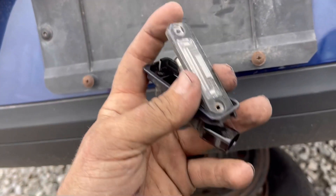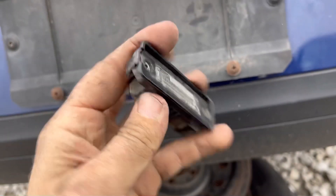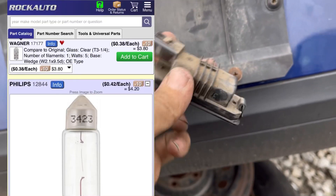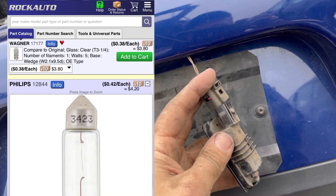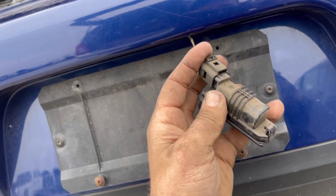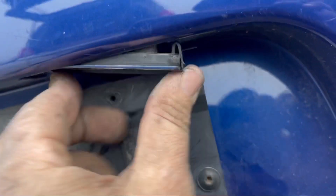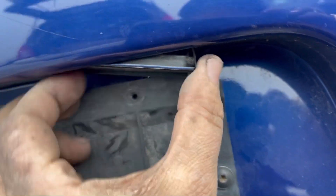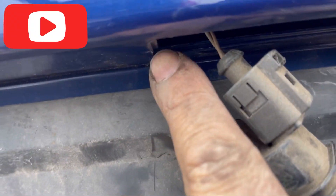When you go back together with it, you can really only go one way. Push it back into place, plug it back in, and screw it back in. You have to push it in like this. There are little tabs right here that you have to align.